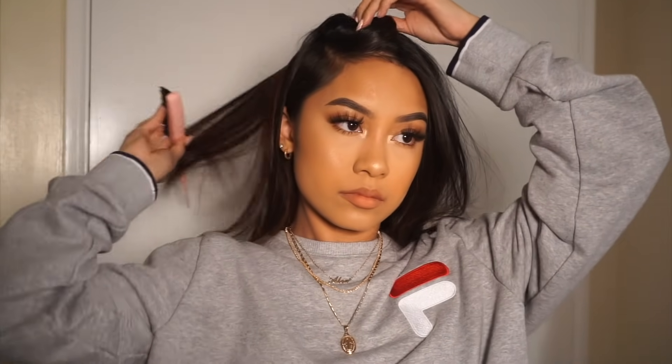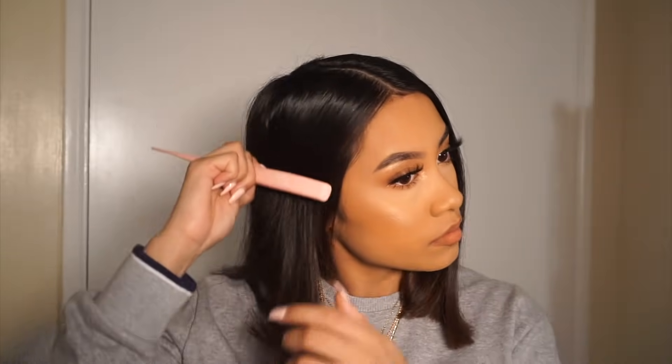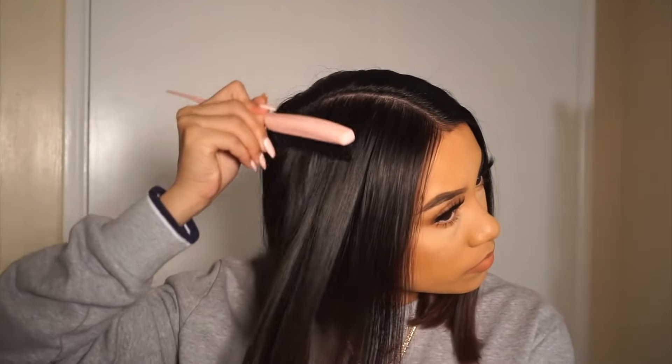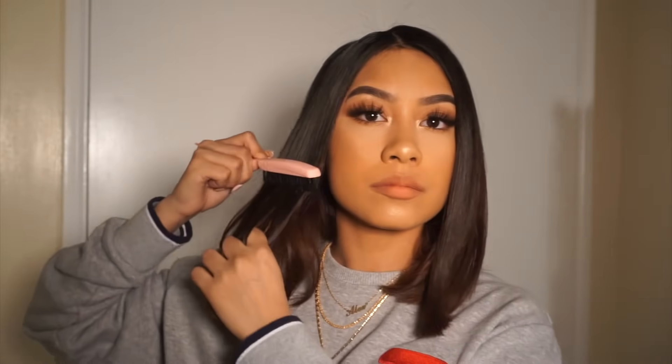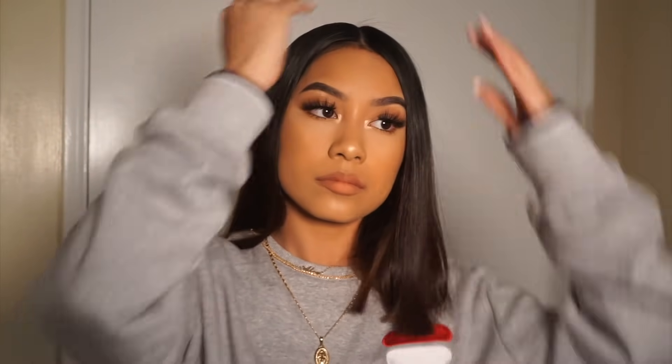For our fifth hairstyle I'm literally just going to be parting my hair in the middle. I rarely do this unless I have like a super beat face, but yeah, this is super easy — all you're doing is literally just parting your hair in the middle. I feel like it's super classy and cute, and with short hair the middle part is a must.